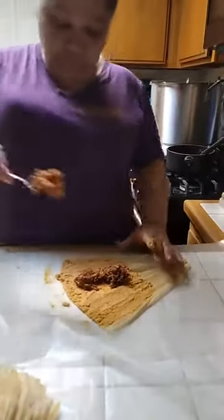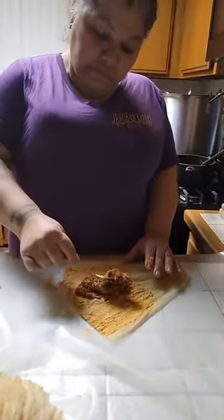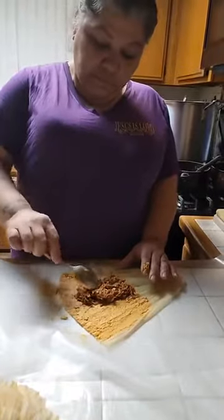Fill them up. Oh, there it is. Oh my God, those are good. That look good, huh? Come on.